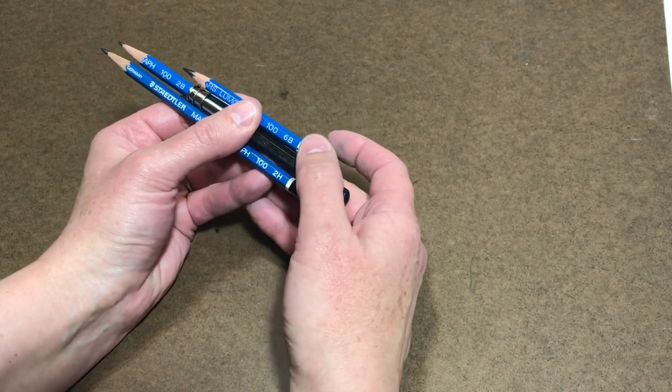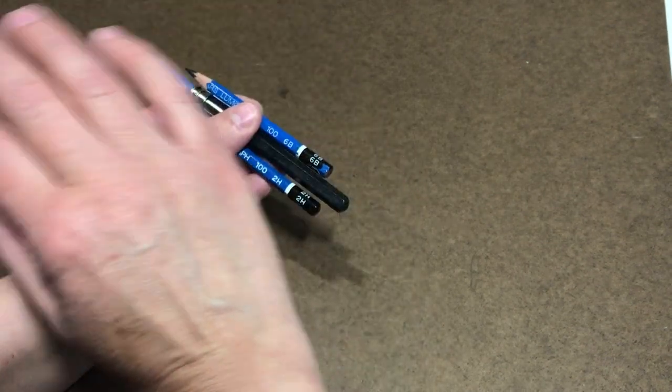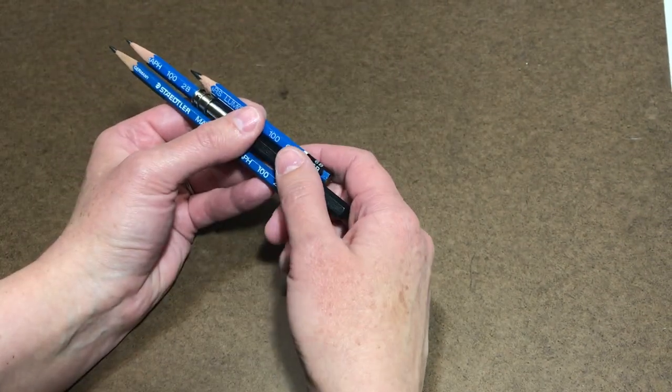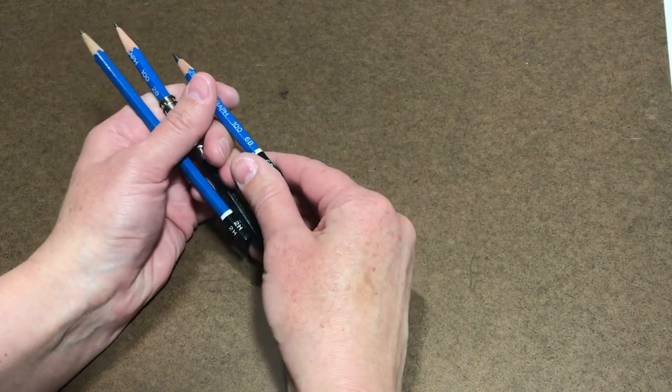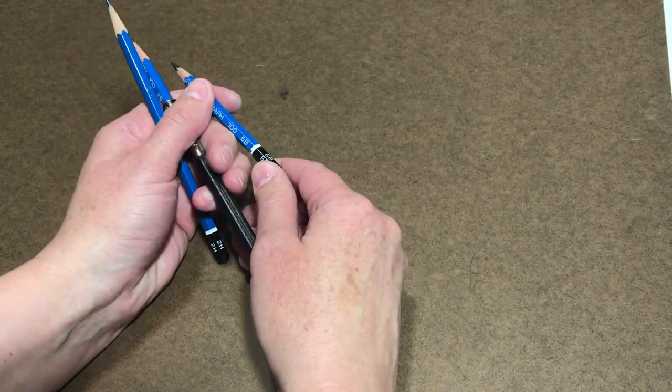If you have these different hard and soft pencils, you can make very light lines for your initial drawing with the 2H, and then refine the drawing with the 2B. The 6B can make even darker marks where you're correcting areas, and it can also help you make transfer paper.